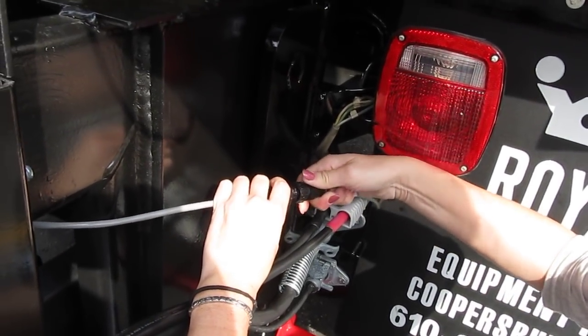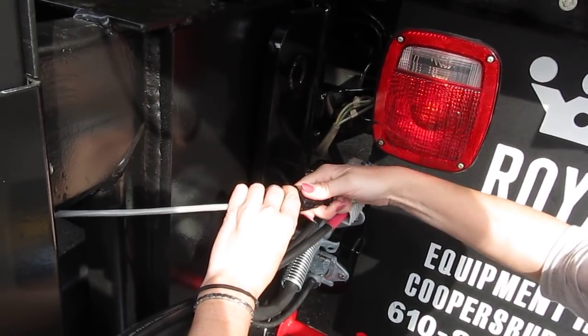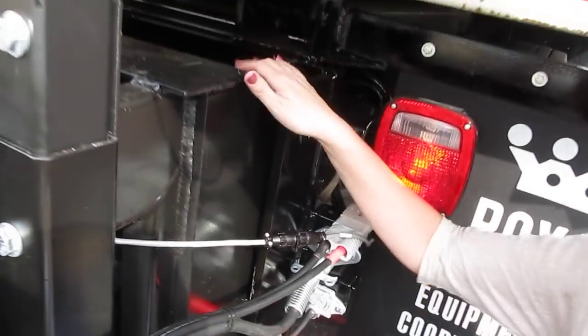Perfect. This is the one that gets me. Yeah, you got to line it up. That's it. You got it. There you go. And put your dust cap on. Perfect. Alright.